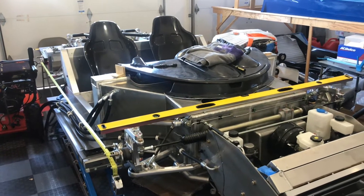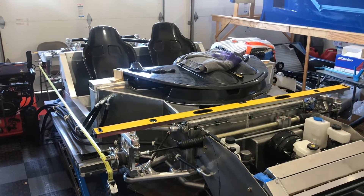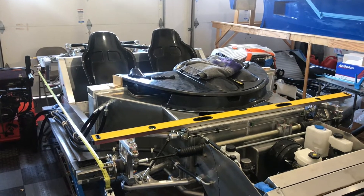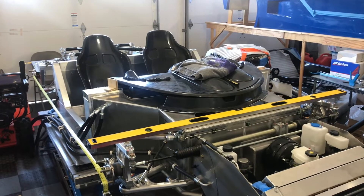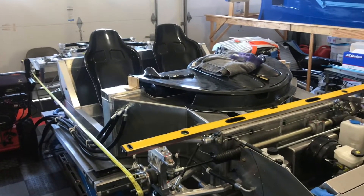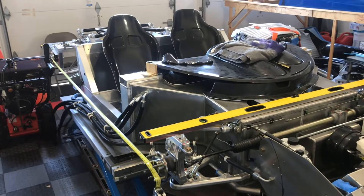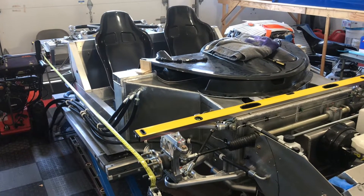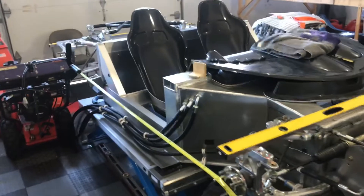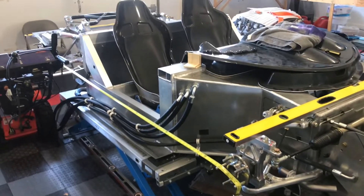Hello everybody and welcome back to the Superlite Coupe build. In this video we are going to discuss squaring up the Superlite Coupe chassis. This is more of a discussion rather than a step-by-step approach, but let me bring everybody up to date on where we're at. Looking at the chassis, it looks like we're going backwards — no wheels, no cooling tubes.